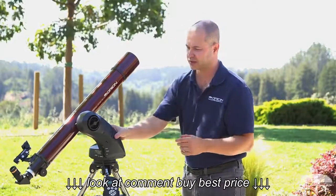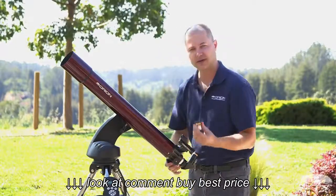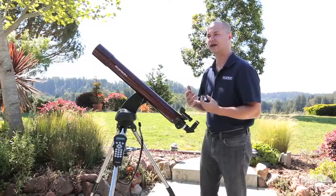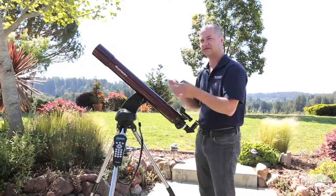The scope itself comes with two eyepieces: a 23 millimeter and a 10 millimeter wide angle design. Also, you get the EasyFinder — the finder scope on the side — that helps you to do the initial two-star alignment. After that, you really don't need much of a finder, because the mount itself can find everything by itself.